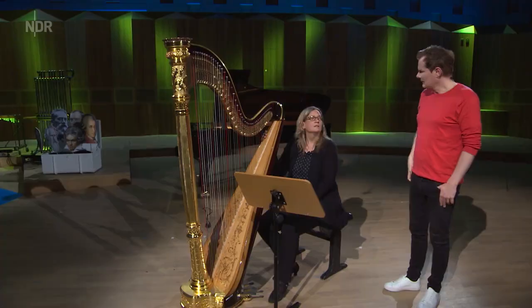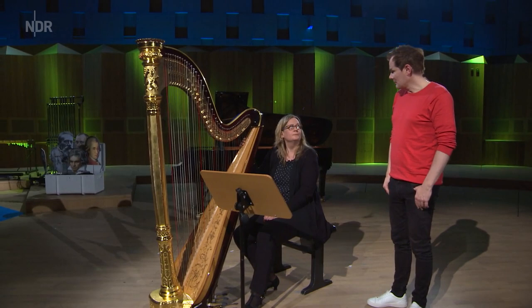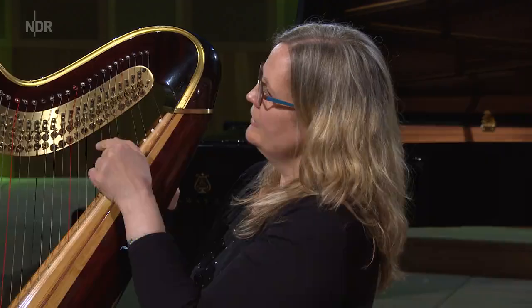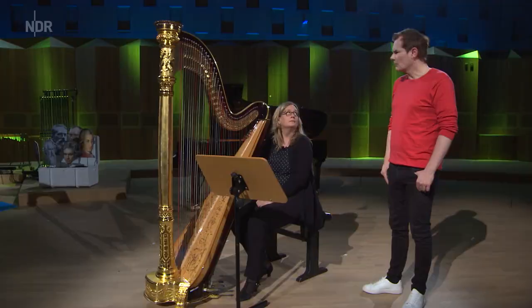Und wie viele Seiten hat die? Ich hatte ja am Eierschneider acht Seiten. Ich habe ein bisschen mehr – also hier auf dieser Harfe sind es 47. Da muss man natürlich den Überblick behalten! Aus welchem Material sind die? Das fängt da unten an mit Stahlseiten, also aus Metall. Und dann kommen Darmseiten – ich glaube, Ziegendarm ist das. Und ganz oben ist Nylon, also Plastik. Und darum ist noch dieser ganz schwere Rahmen, auf dem die aufgezogen sind.